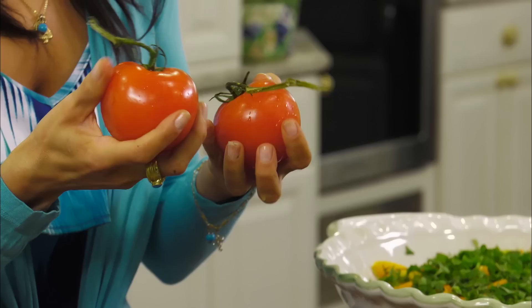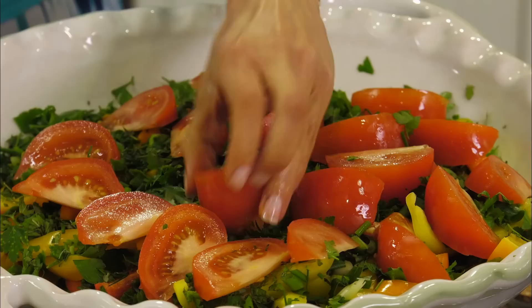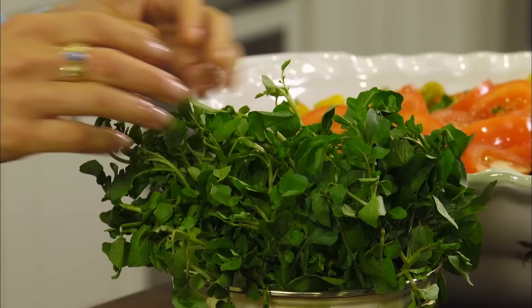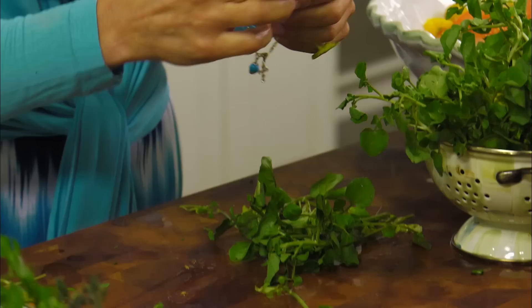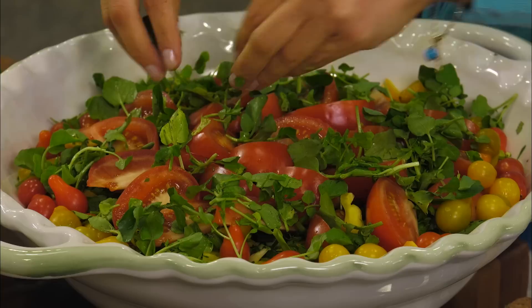Now we're going to get two or three vine-ripe ruby red tomatoes that are nice and juicy but still firm — you don't want them too mushy. I also have these beautiful red and yellow cherry pear tomatoes to put on top. For one last special ingredient: our watercress. Typically in a Fattoush salad you would add betley — perslane in American — or watercress, or you could use arugula. I'm going to release the small leaves and sprinkle these tender, pleasantly bitter, somewhat sweet leaves right on top of our beautiful Fattoush bowl.